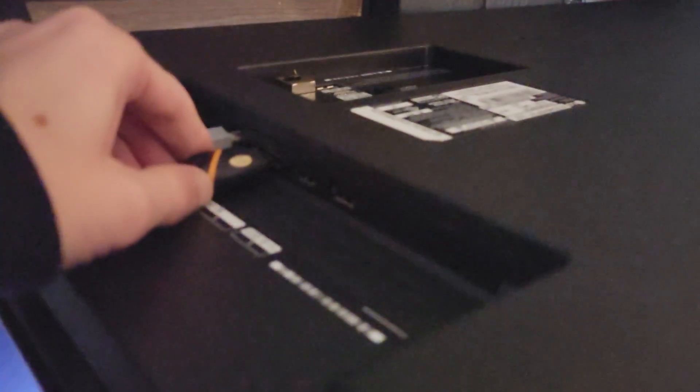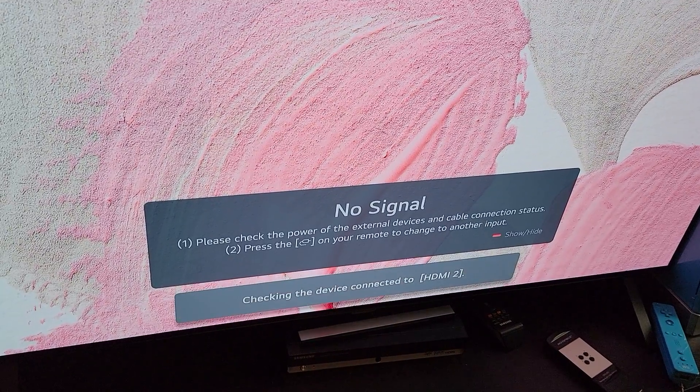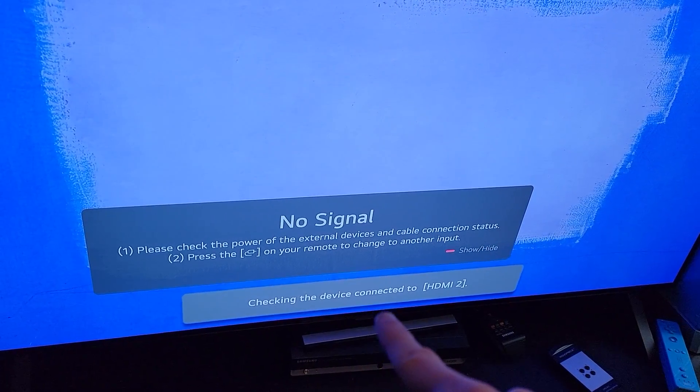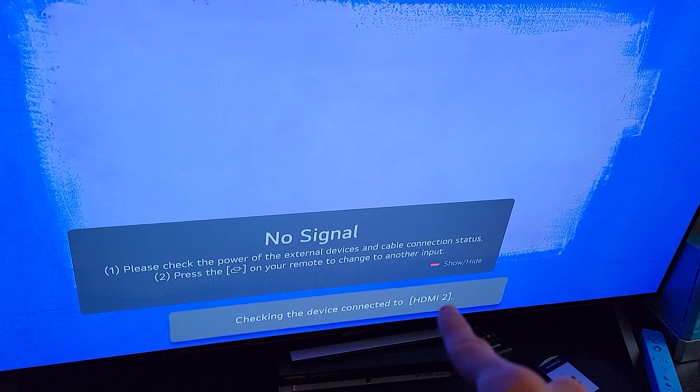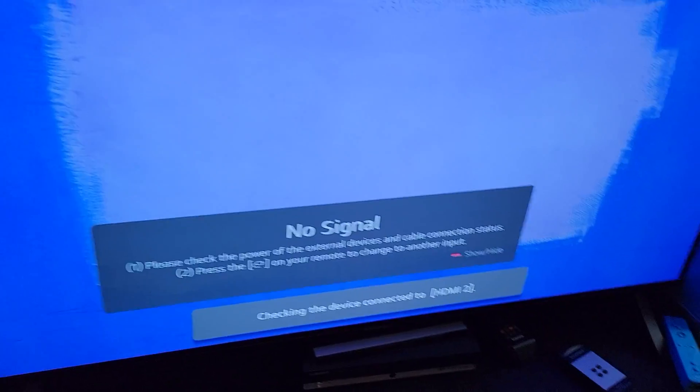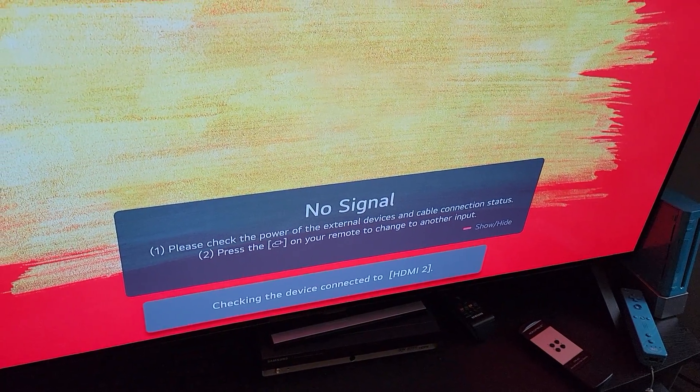So now I'm going to plug the other end of the other HDMI cable into HDMI 2 port. And as you can see, nothing happens on there either. It can see that something is connected to it, because it says check the device connected to HDMI 2. So it can see that something is there, but there's nothing — there's no signal.